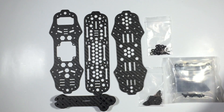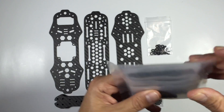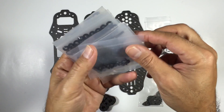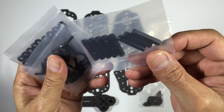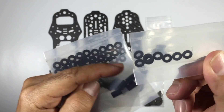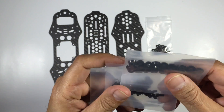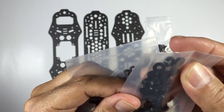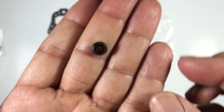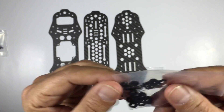In this next package we have some standoffs along with what look like rubber feet and some bolts. This next pack is quite crammed - we've got some more bolts, a whole heap of metal standoffs that look like aluminium, some more bolts, some plastic washers, and some smaller standoffs, I assume for the flight controller. We also have these washers, which will provide a bit more support to the carbon - a nice touch.